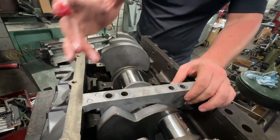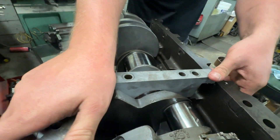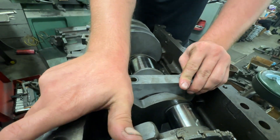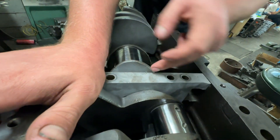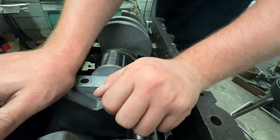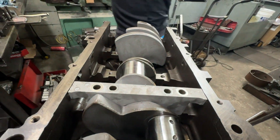One helpful thing when taking apart engines: when we took this apart, we put a little hash mark on the main cap, and the side with the hash mark is also the side that goes forward. So we just know without having to sit here and guess which direction it goes.